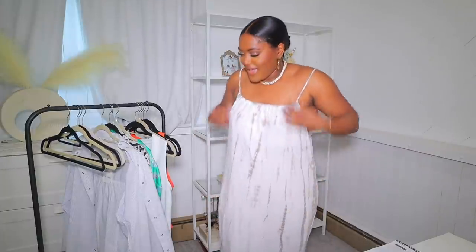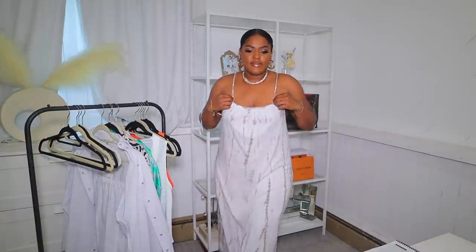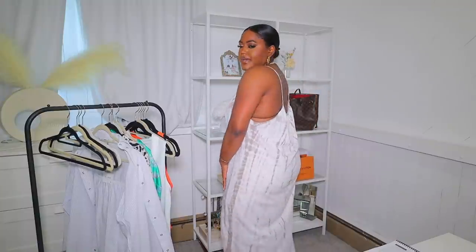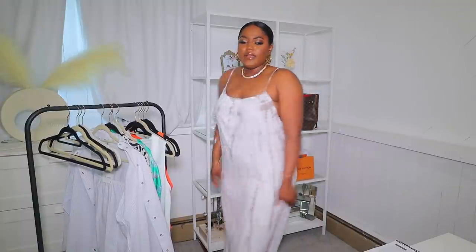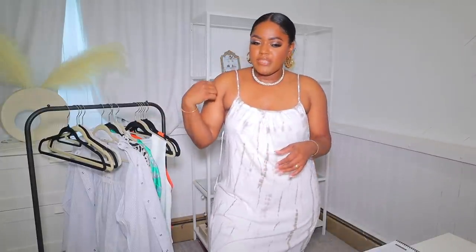I'm going to wear these over my sweats because I've gotta head out. Next we have this dress which is super casual and perfect for summertime — you can wear it in the house or go out in it, and you can definitely dress it up. This part scrunches up or down so you can adjust the neckline, and the back as well. I love how long it is. You can wear it with sandals and a big beach bag, or dress it up with a nice clutch for a night out.